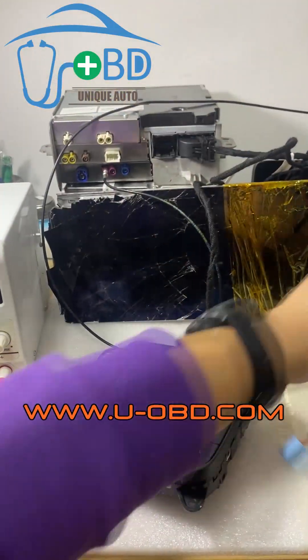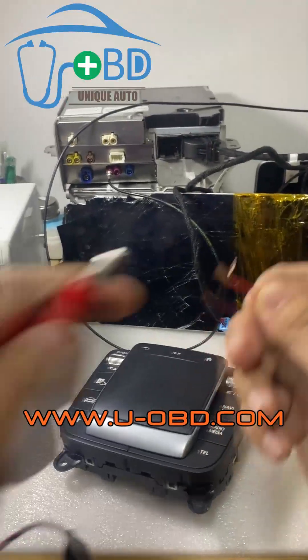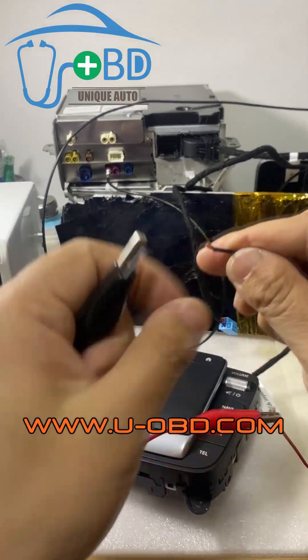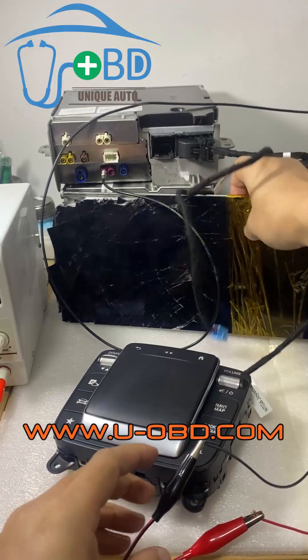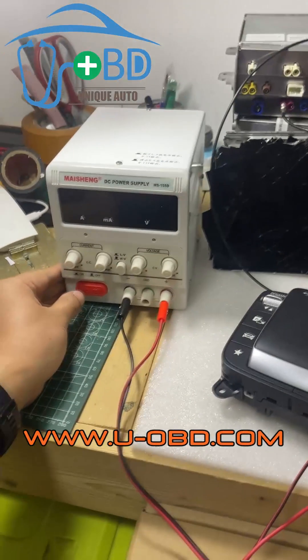Let's go. Connect the display power — positive, negative, tail. Let's give it a shot.